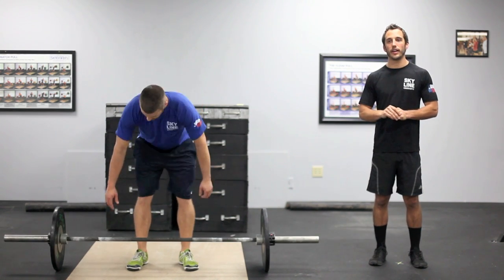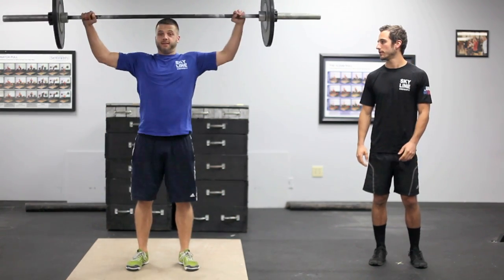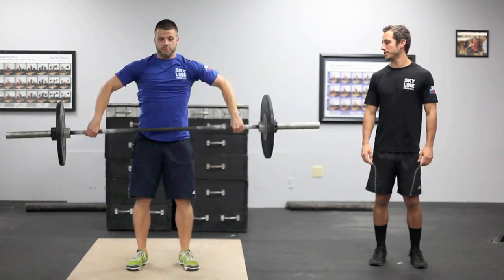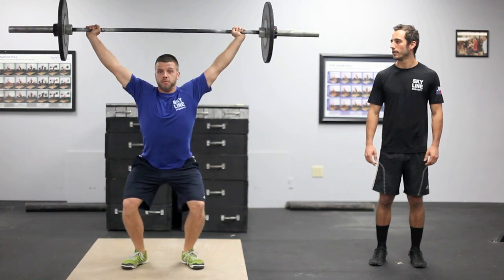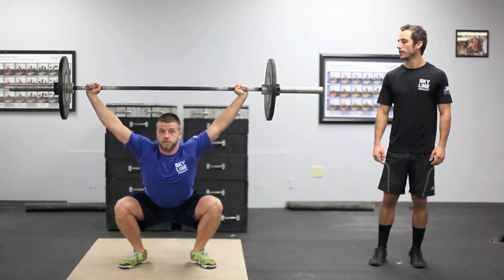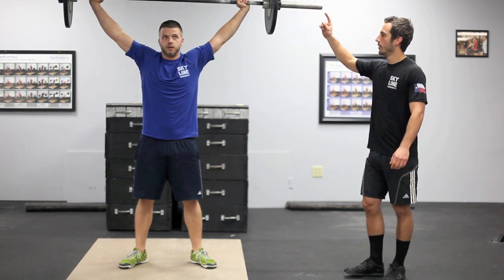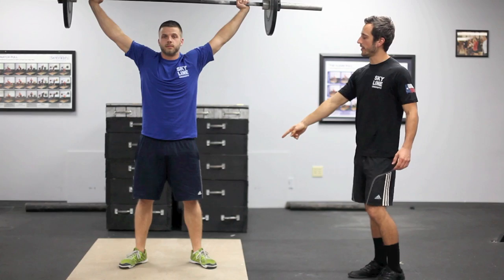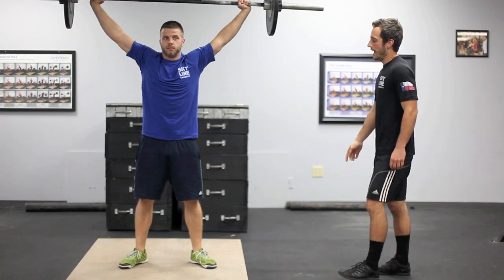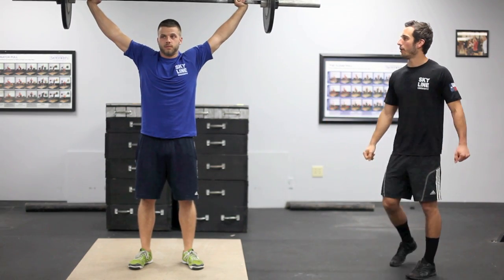The first movement we're going to go over is the snatch. We can do three variations of the snatch: the muscle snatch, the power snatch, and the squat snatch. At the top we have to show control from the wrist all the way down to the ankle, be completely locked out, and bring the feet underneath the shoulders — that would be a good rep.